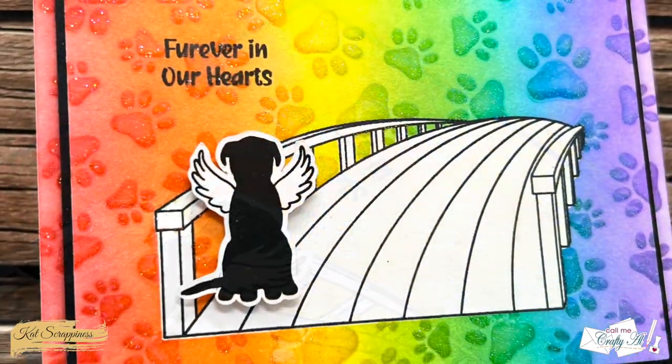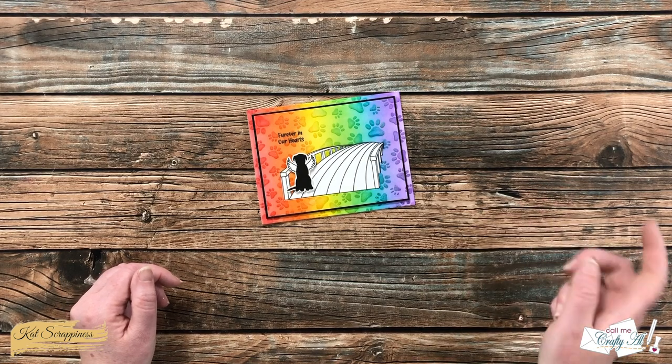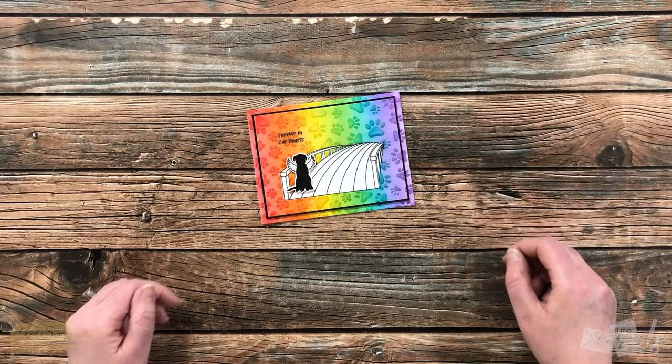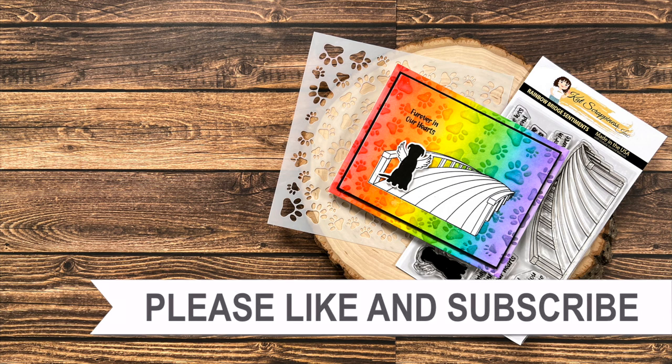I hope you enjoyed seeing how I put together today's card. If you did, as always a thumbs up is appreciated. Until the next video, I hope you're all having a crafty day — bye bye! Thank you so much for taking the time to watch all the way to the end. I hope you'll consider clicking on one of the videos or playlists I have linked above, and if you're interested in any of the products or tools I used today, I do have some links in the description box. I'll see you in the next video.